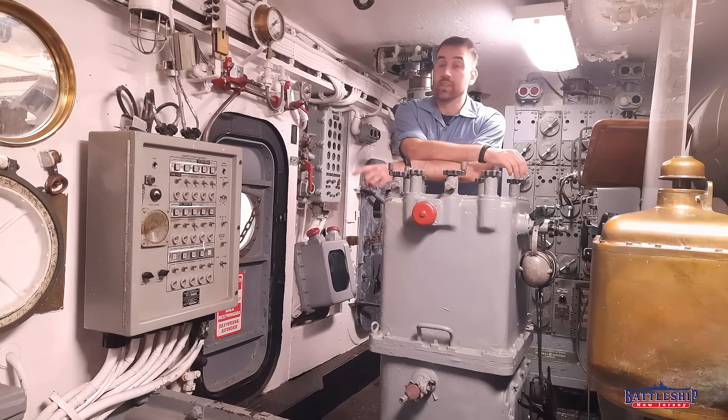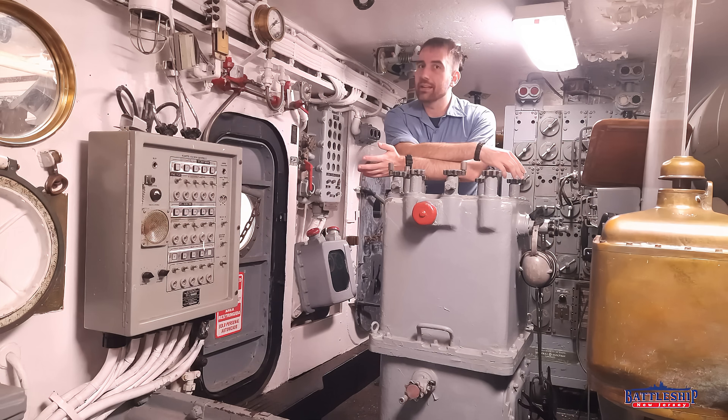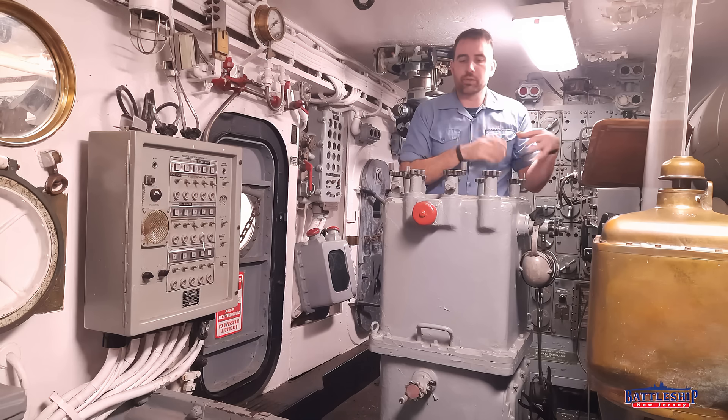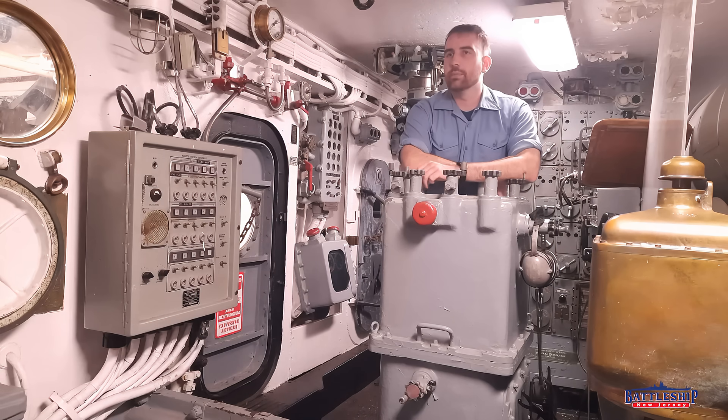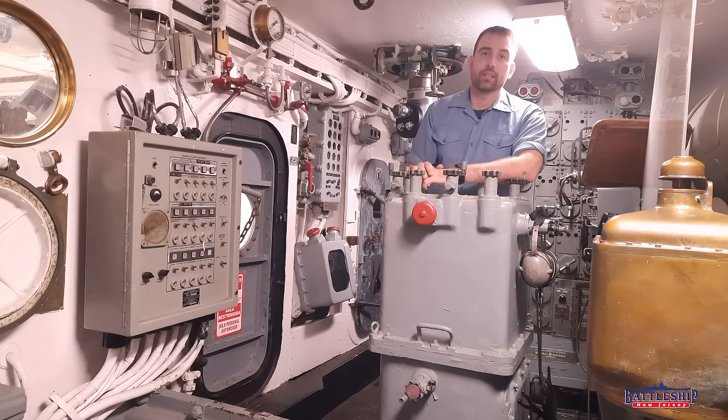The gun house is just the top of a five-story rotating structure. Of the roughly 80 sailors who man each turret, 30 are up here in the gun house. They aren't all in the turret officer's booth — three or four would be in each gun pit, one in each elevator car pit — so that leaves about a dozen here in the turret officer's booth: the turret officer, the chief in charge of the turret, your rangefinder crew, and a bunch of communication guys primarily.